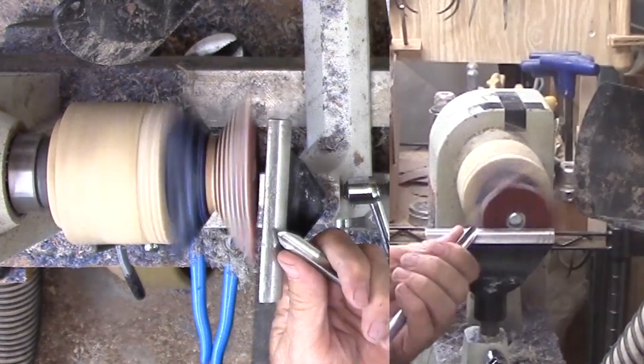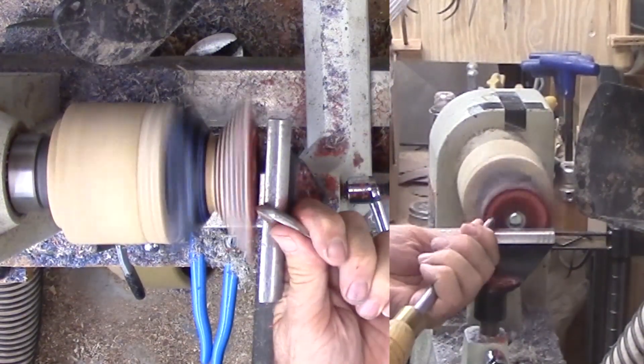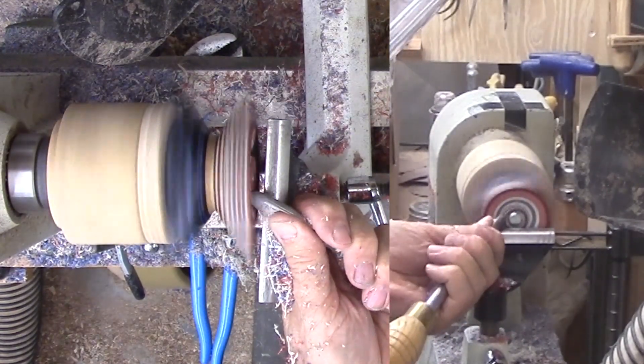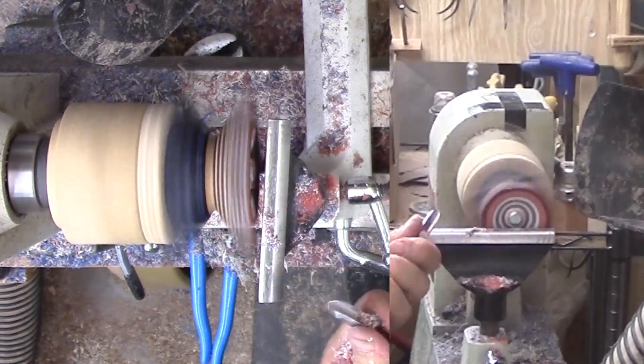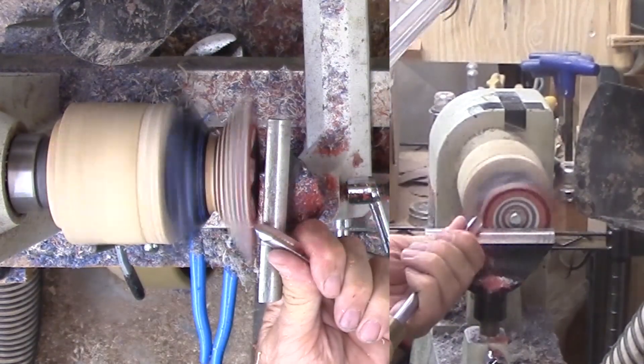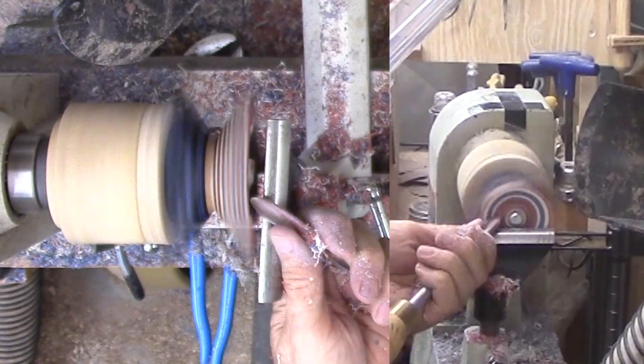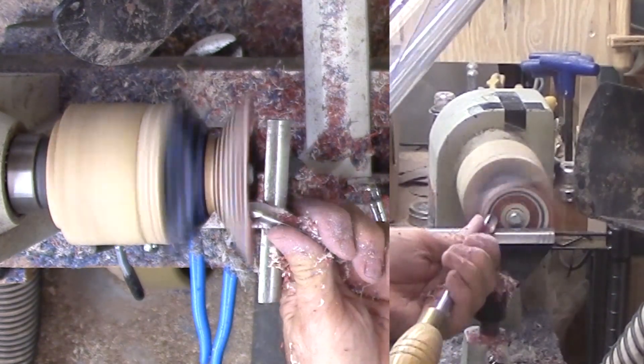Some time ago, I mounted a T-nut to the underside of one of my faceplates. I have mounted the piece with a quarter-inch bolt. The bolt head fits inside the five-eighths inch hole I drilled previously. A larger hole would have enabled tightening with a wrench, but that was not needed this time.